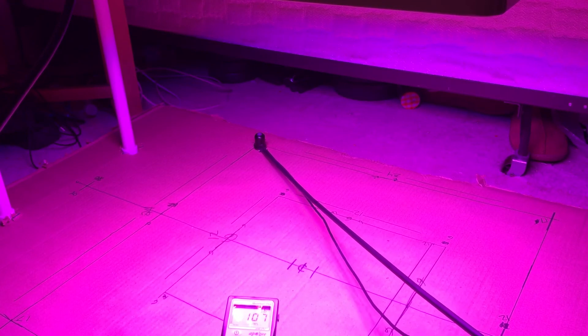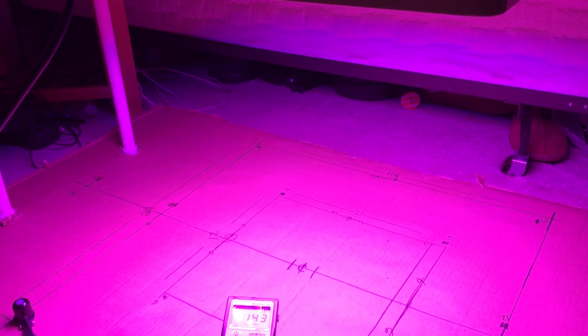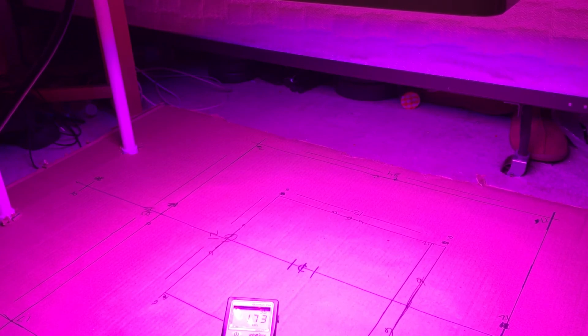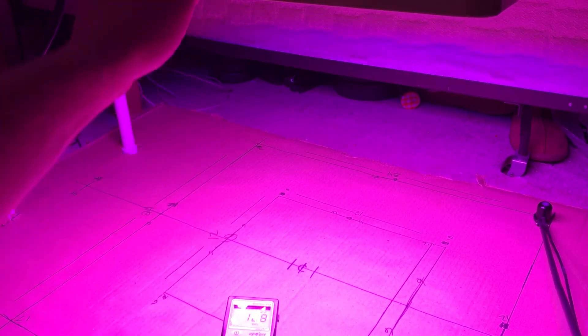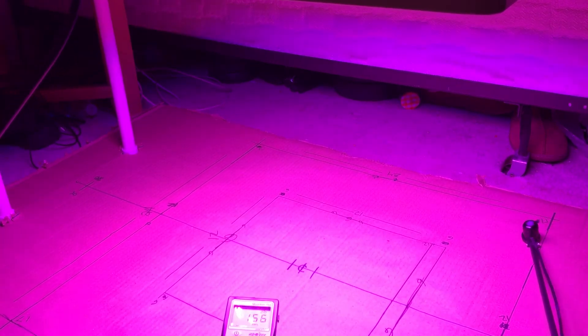Two-by-two readings: 120, 120, 108, 144, 49, 170. So you definitely can stretch this out to the two-by-two. I think the cord pulling the light is pulling it a little bit further towards me, so these numbers would be a little bit higher evenly in the two-by-two if the light wasn't pulling. Push it about an inch closer to that side and it gets into the 130s. Yeah, you definitely can cover a two-foot by two-foot light space with this light for sure.